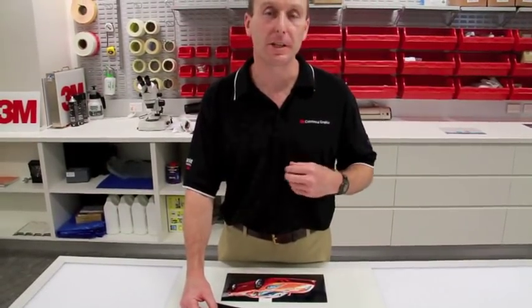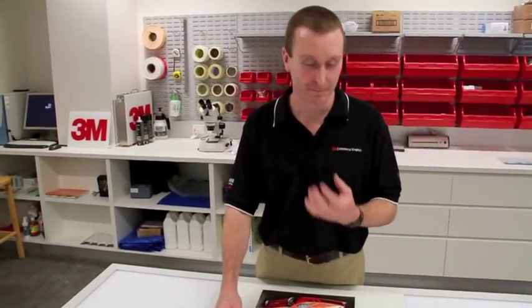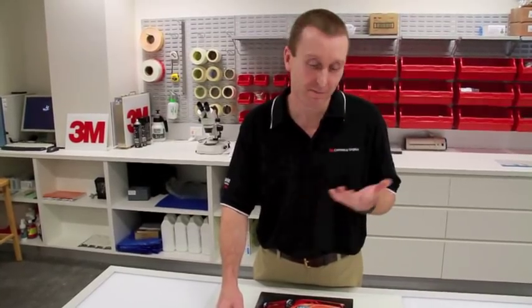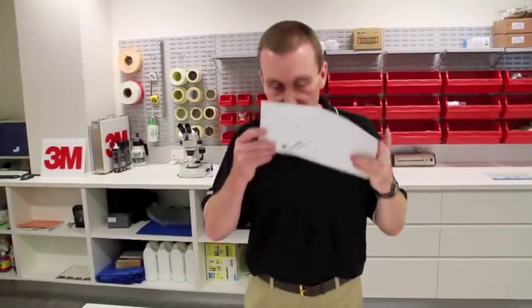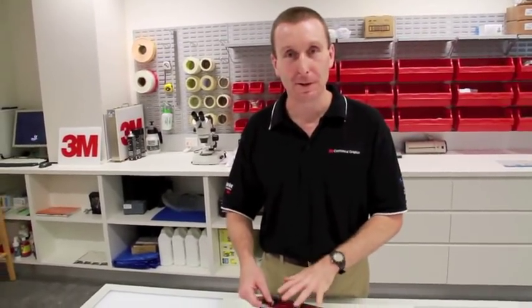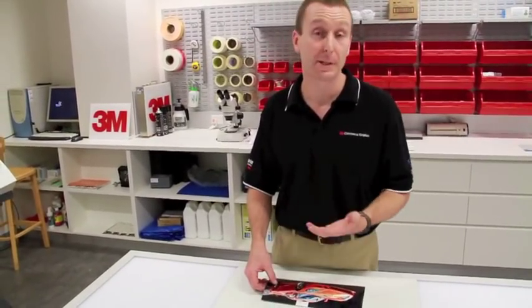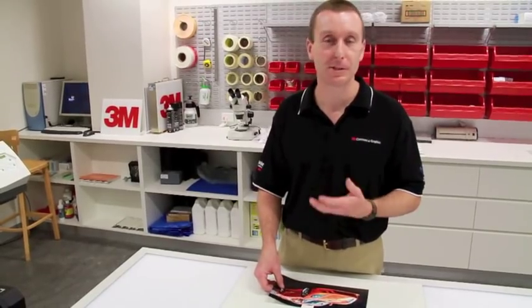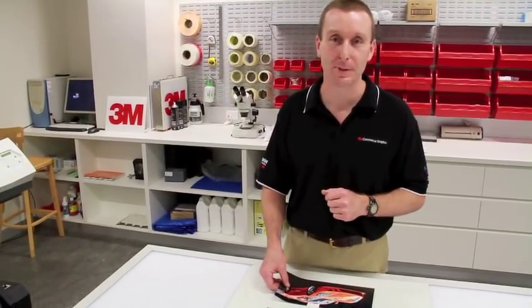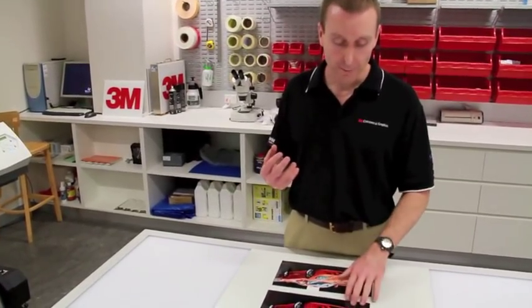There are a couple of things you can check for. The first is odour — most solvent inks have quite a distinctive odour and you can actually smell when there is still solvent trapped inside the print. Compare your print to an unprinted piece of film, or a reference print that's several weeks old and you know is 100% cured.